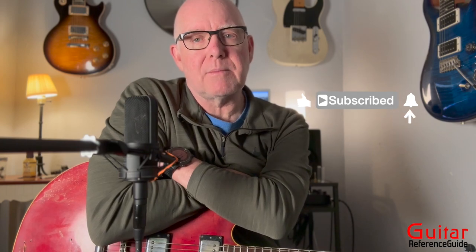I've created a PDF and a jam track for this lesson. If you click the link below, it'll take you to my website. It takes a lot of time to make these videos, and every little bit helps. We have a lot to do, so let's dig in — and thanks so much for visiting me at guitarreferenceguide.com.